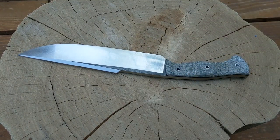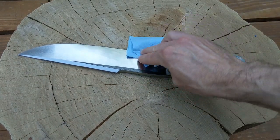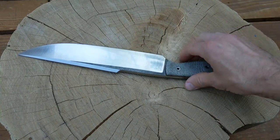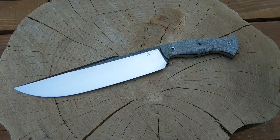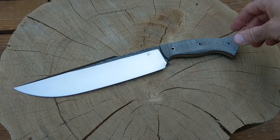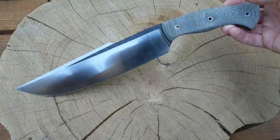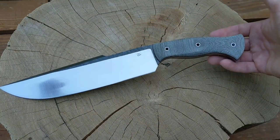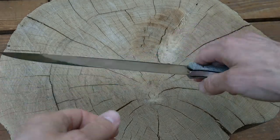Some of the knives I've made recently I've been trying out other people's basic designs and doing my own take on them. This design I can claim is my own. There are probably other similar knives out there — big chopping knives — but I didn't really copy this off anyone.